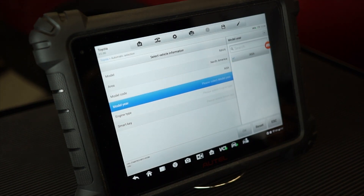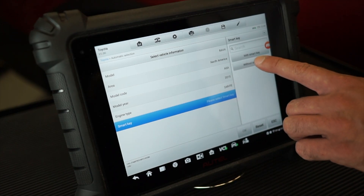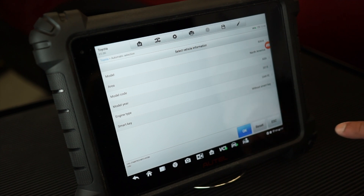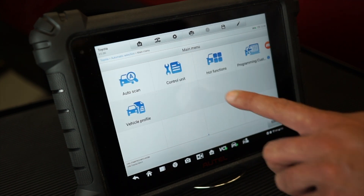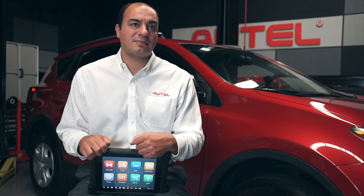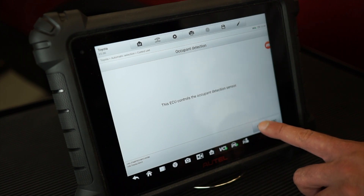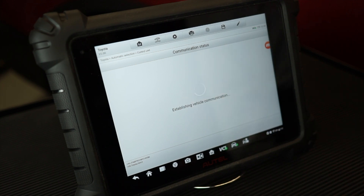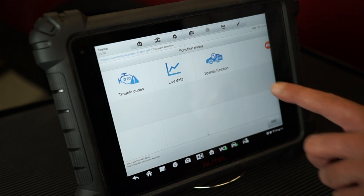Now it's asking if the vehicle is equipped with or without a smart key — in this case it's without. Let's tap OK. The main menu displays. Tap Control Unit, then tap Occupancy Detection. The tablet displays a message that the ECU controls the sensor's functions. We tap OK to confirm that we understand this. From the function menu we tap Special Function.